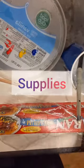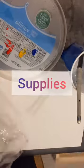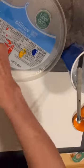We need several things: salt, saran wrap, some paint, some watercolor paint, water, and a brush.